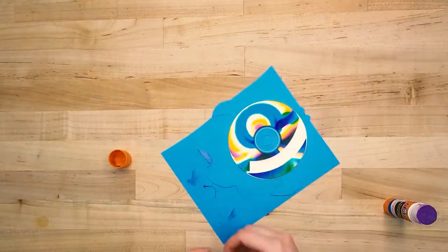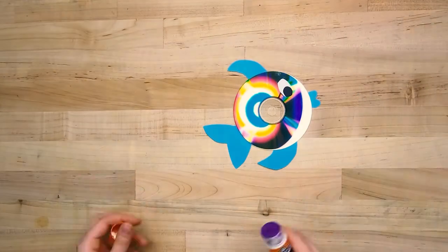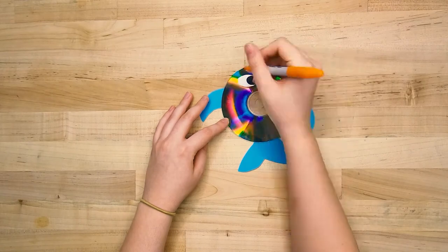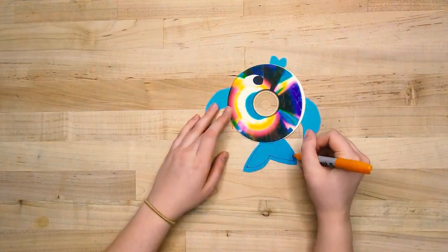Next, take your markers and decorate your fish. I'm going to draw some scales on the actual CD part using some permanent marker so it doesn't smudge off. Then I'll add some decoration to the fins too to give it some more detail.